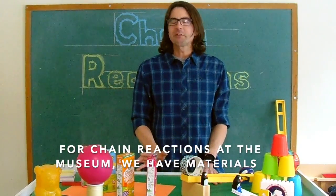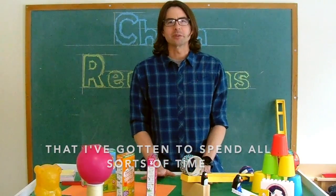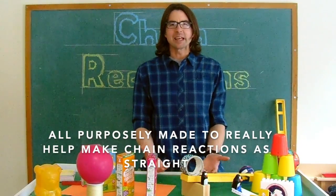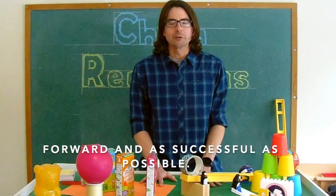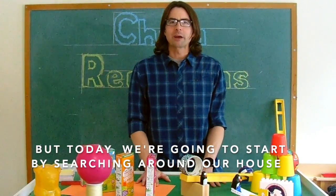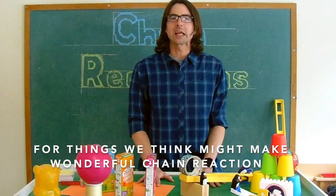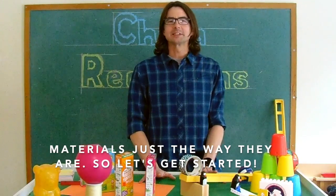For chain reactions at the museum, we have materials that I've gotten to spend all sorts of time in the museum workshop designing and building — all purposefully made to really help make chain reactions as straightforward and as successful as possible. But today, we're going to start by searching around our house for things we think might make wonderful chain reaction materials just the way they are. So let's get started.